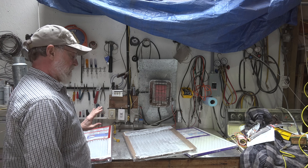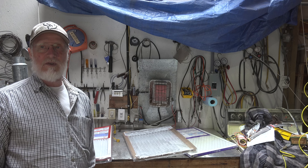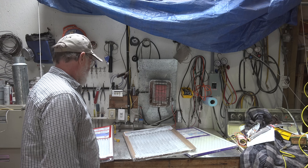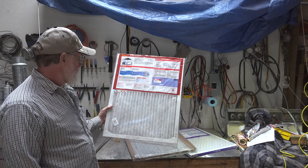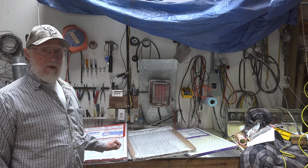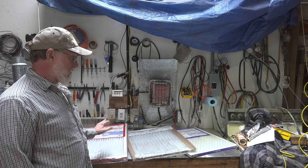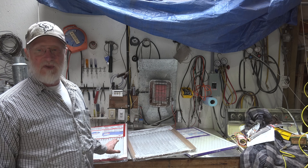I'll leave one of these in the furnace and test it after a month to see if the pressure drop has changed, because these filters change as they fill with debris. Essentially it's just a piece of paper with a bunch of holes in it that catches particles, so eventually they'll plug up and get worse. I wanted to make some comparisons and I'll get other brands as I go along to test those too. Hopefully this gives you a better idea of the qualities of different filters.